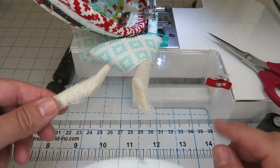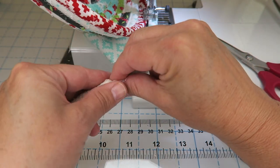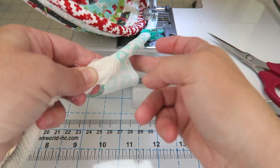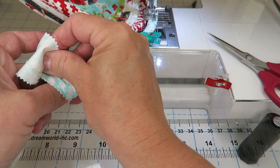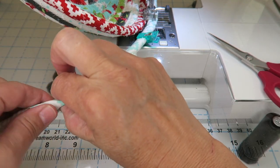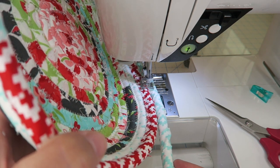We're at the point where I need to add new rope. I've cut both ends of the rope at a diagonal and I'm going to splice them together and hold onto them, then continue wrapping my strip over the splice. Hopefully your strip end and your splice end don't happen at the same time. I'll put a wonder clip right there so I know that's my splice point and need to hold onto it, then just continue sewing and hang on to that splice until we get through it.